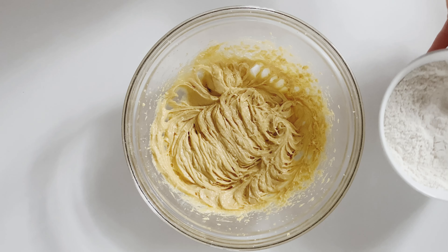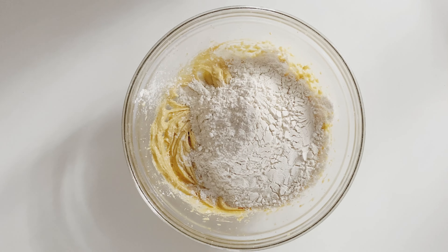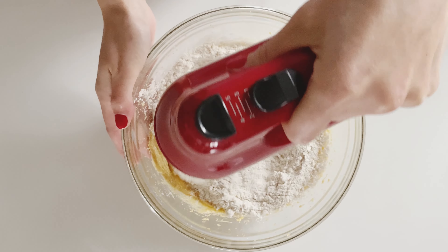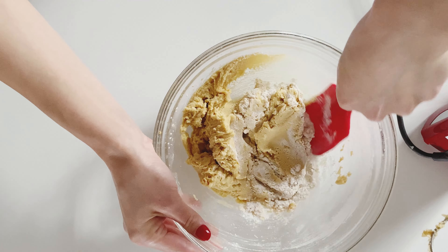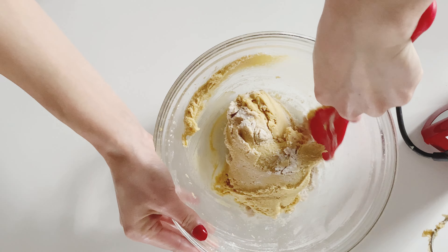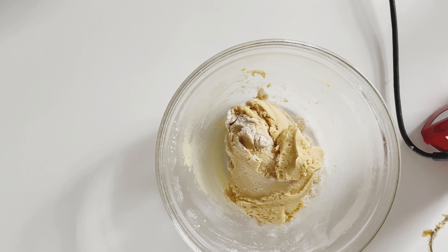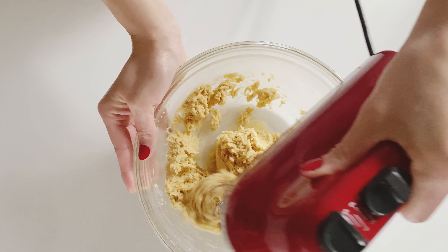Now we're just going to add the dry ingredients to the creamed butter-sugar mixture. Going back to our hand mixer, we are going to mix this until fully combined. As I'm working, I like to scrape down the sides of my bowl to get all that extra flour off the sides, and then go back in with the hand mixer one more time to really incorporate everything together.